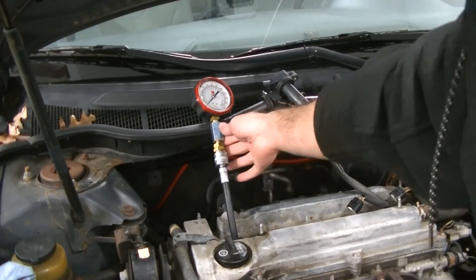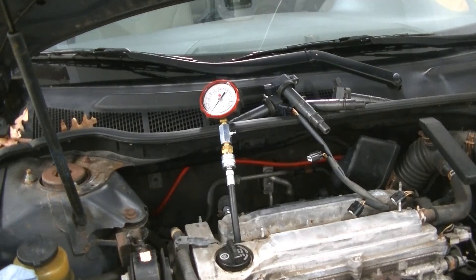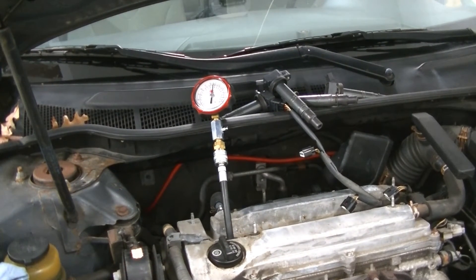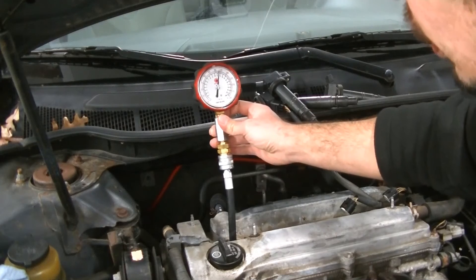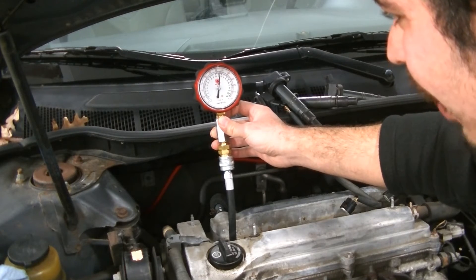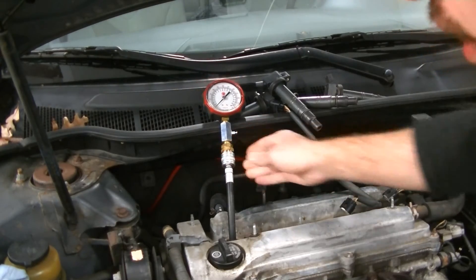We've got the compression tester set up on cylinder number one. I'm going to go ahead, put my foot to the floor, and crank it. Number one is in between 150 and 175 — we're going to call that about 160. Let's let the air out of that and move over to number two.